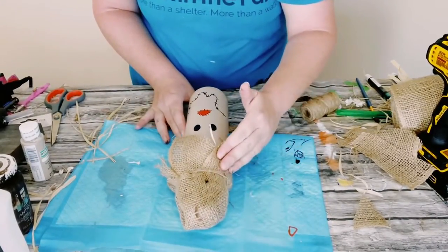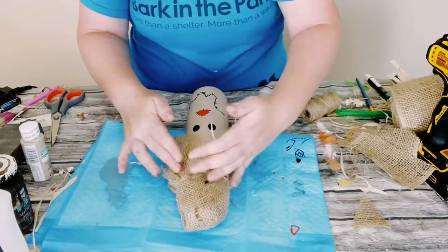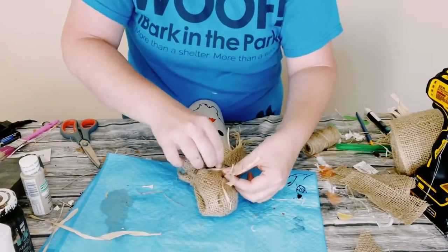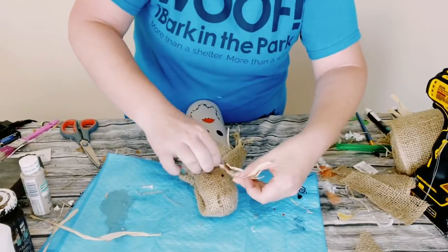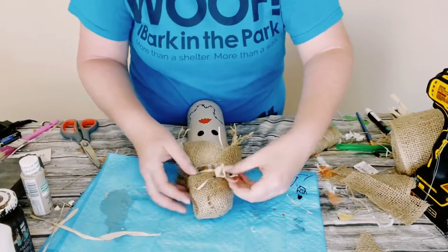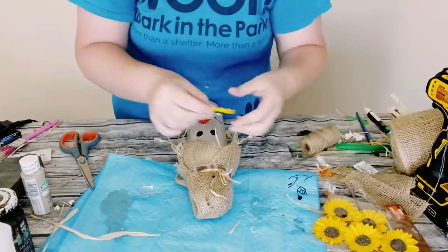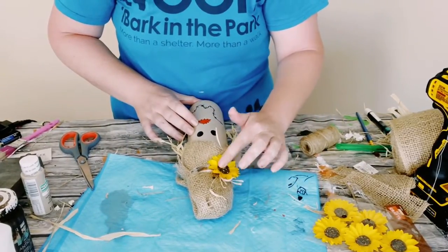I grabbed some raffia — you could find that at Walmart, Dollar Tree, Hobby Lobby, or any craft store — and hot glued some of it underneath the burlap. Then I used a piece of ripped-up fabric to create a little accent piece around his hat, and hot glued a little bit more raffia right on top. Trim the raffia as needed. Then I got these sunflower stickers from Hobby Lobby — they are so cute — and hot glued one right at the top of his hat.